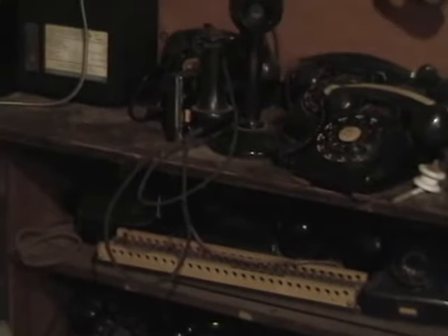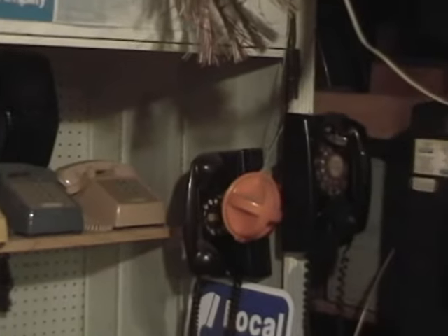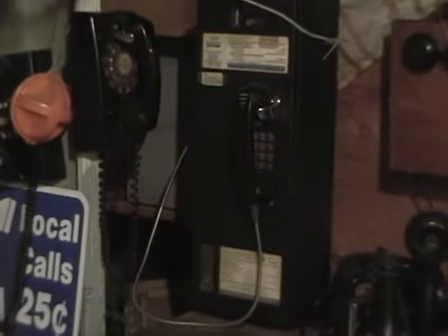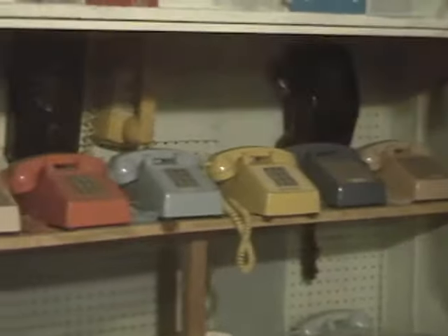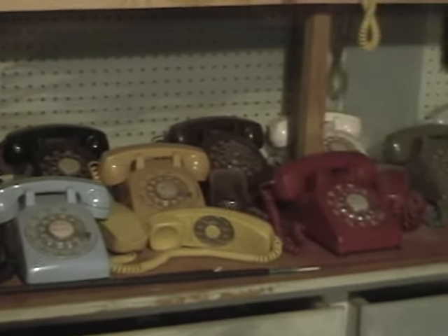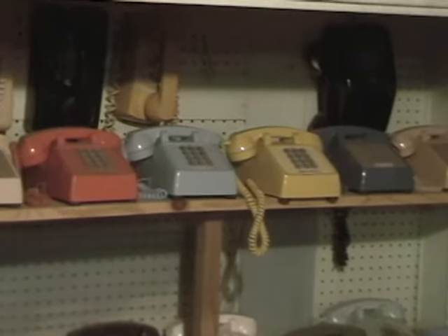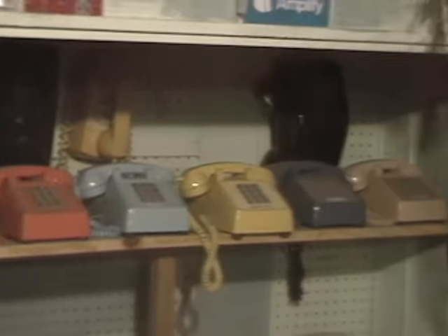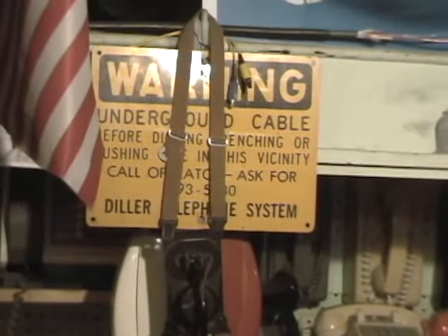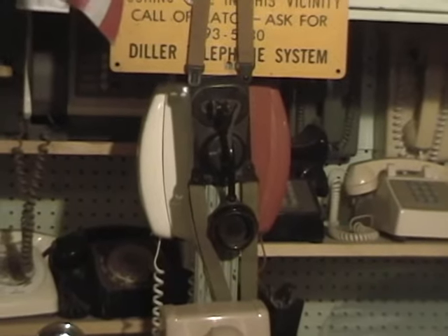Let me give you a good look at some of these — these are all my different phones that I've collected over the years. This is a Northern Telecom Centurion payphone in working order. Most of these have been restored by me if they needed it; some of them were in great condition to begin with.